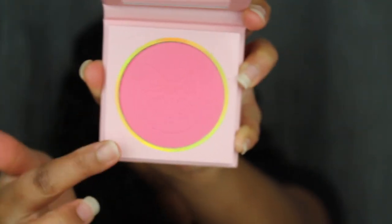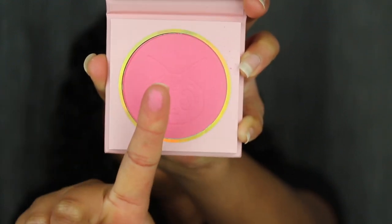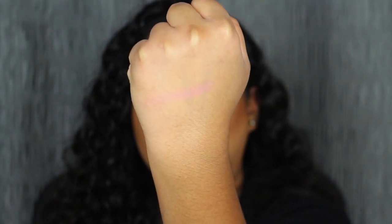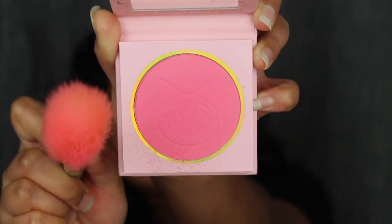I don't want to mess it up but I do want to swatch it for you guys. Here's what the blush looks like — wow, that's so pigmented. Taking my blush brush, we're going to dip into the blush. This blush is super pigmented, so definitely go in with a light hand. You can see there is a little bit of fallout but my brush is coated.